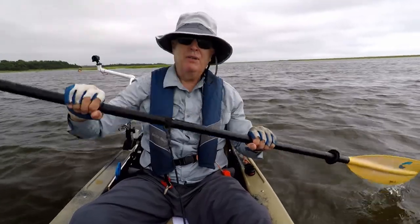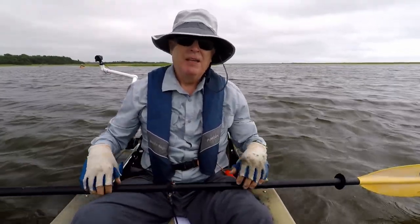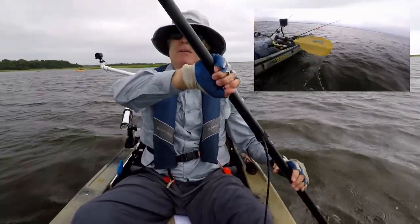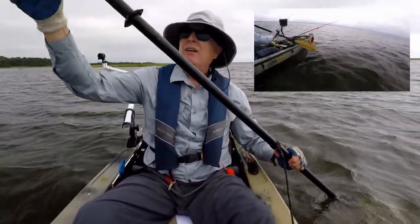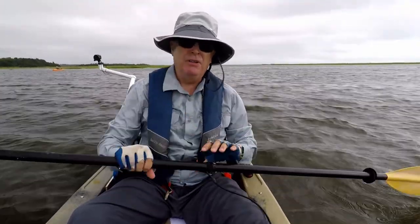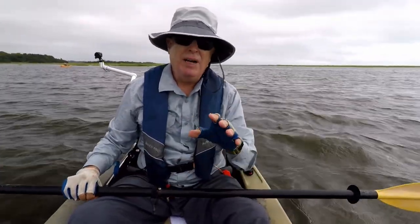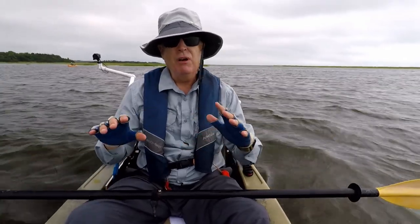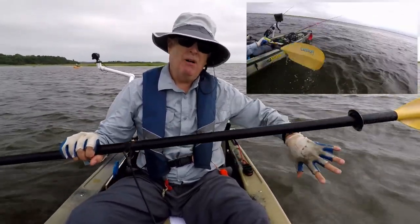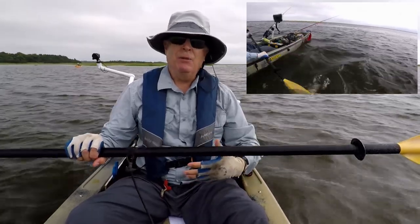You can do a high stroke or a low stroke. When you're doing the high stroke, your paddle is going to be way up here. The water is going to run right down the paddle, hit your drip ring, and fall on you. So what I decided I wanted to do is the low stroke, because that keeps the drip ring hopefully off to the side of the boat and away from me.